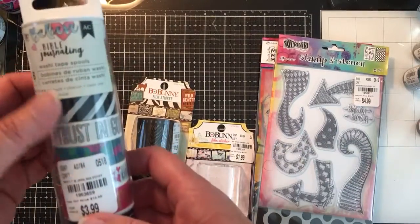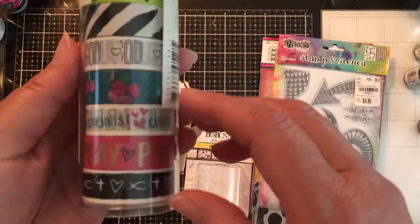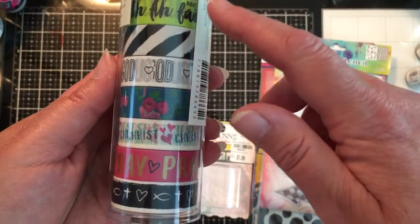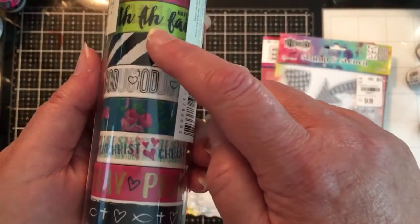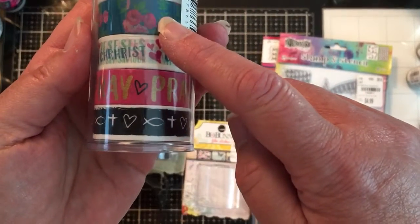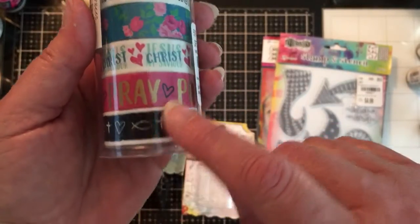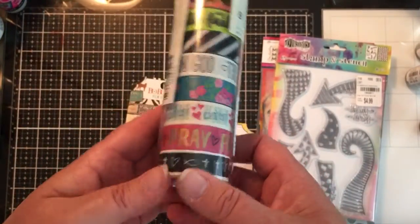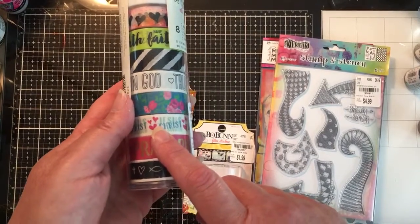I also got this American Crafts Bible Journaling Washi Tape for $3.99. Now I have a lot of Bible-based Washi Tape, but I don't have this. I like the hearts. I'm not sure what the green one actually says. This one I also like, and this says Trust in God. We have a floral, and it says Christ with the little hearts, and pray, and then the cross, the fish, and the heart. I like that. I'm going to open and put this right into my bin where I've been doing the Traveler's Notebook.